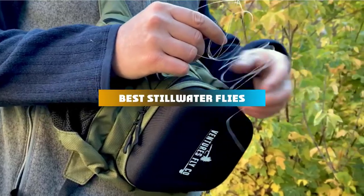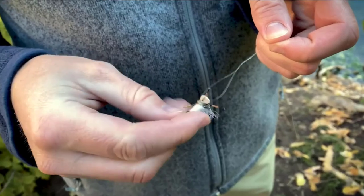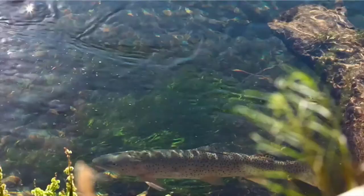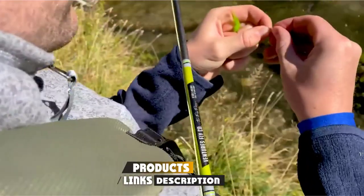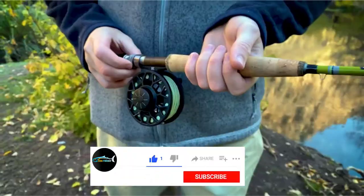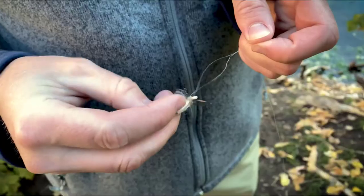If you're looking for the best stillwater flies, here's a list you must see. We made this list based on our personal preference and sorted it based on their features, prices, quality, durability, and reputation of the manufacturers and customer feedback. We've also included options for every type of customer. So let's get started.